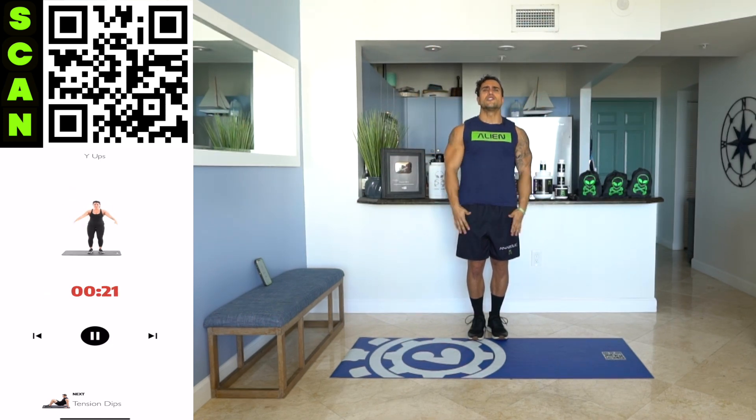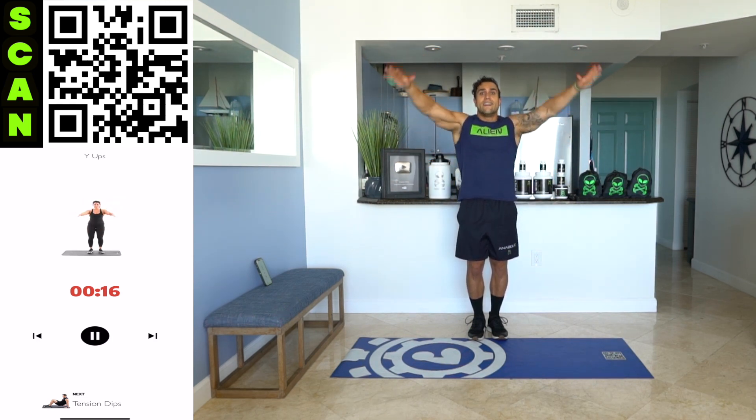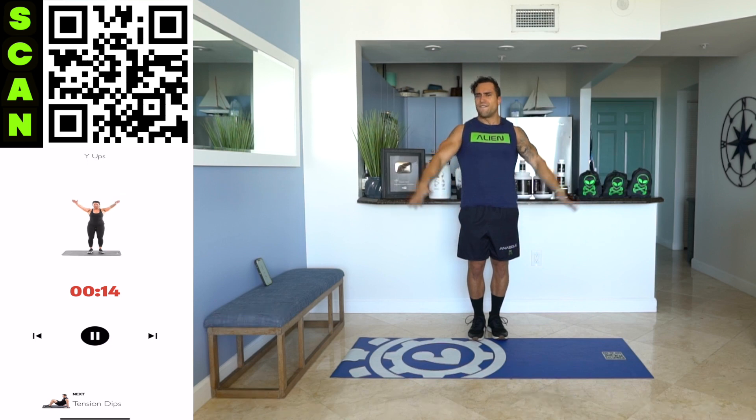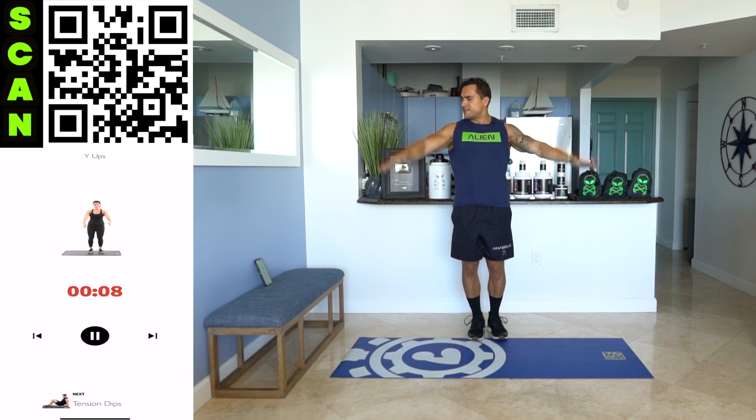Half time. Squeeze your shoulders. I want you flexing the whole time — don't go relaxed. Flex and then raise. Keep that flex tension the whole exercise. Remind yourself to squeeze. Squeeze even harder.